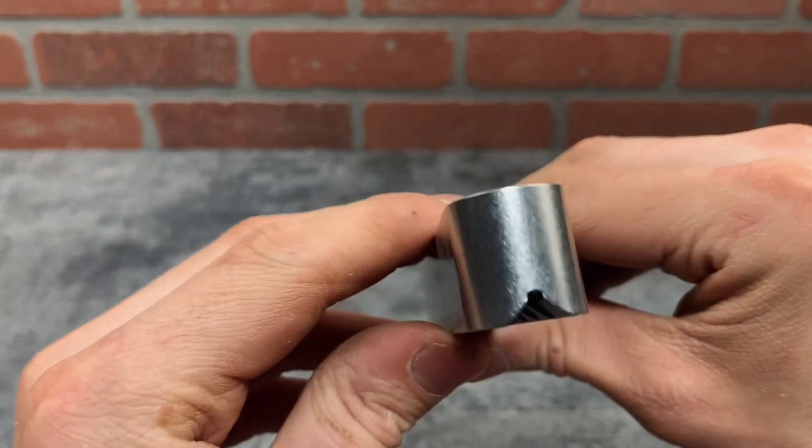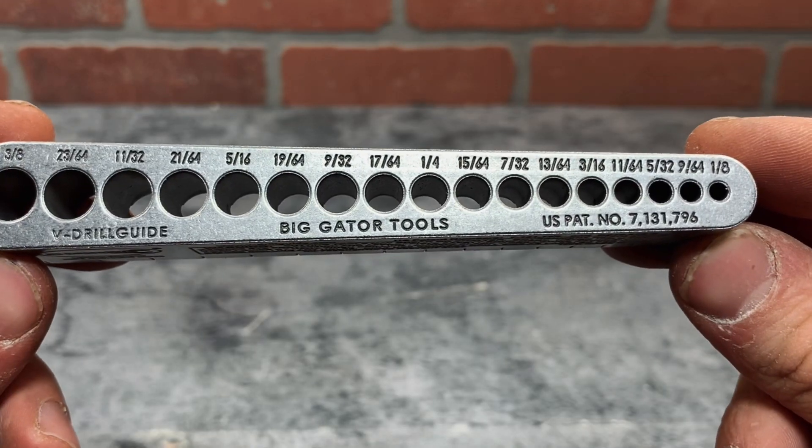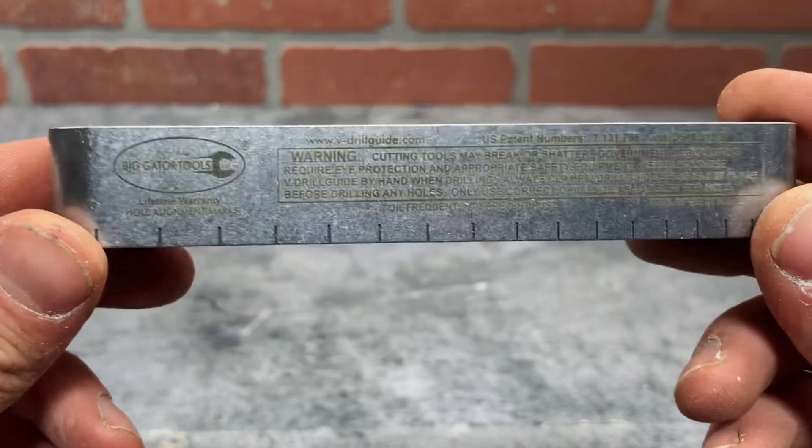The metal guide has this V-groove cut out on the bottom, so it will sit perfectly on corners. A super handy feature on this are these lines here — they mark the center of each hole, so it's really easy to line up.